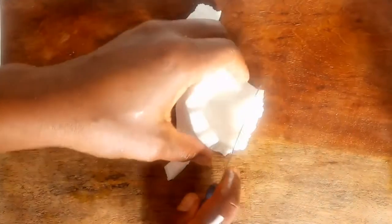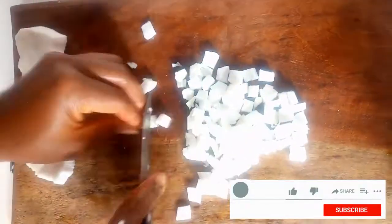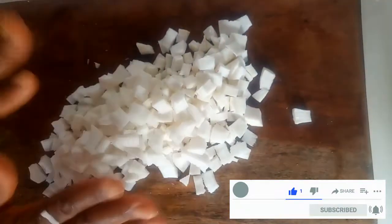After washing the coconuts, I'm going to cut them into tiny pieces to make it easy for blending. Now that I'm done cutting the coconut into tiny pieces, I'm going to add this to the blender.